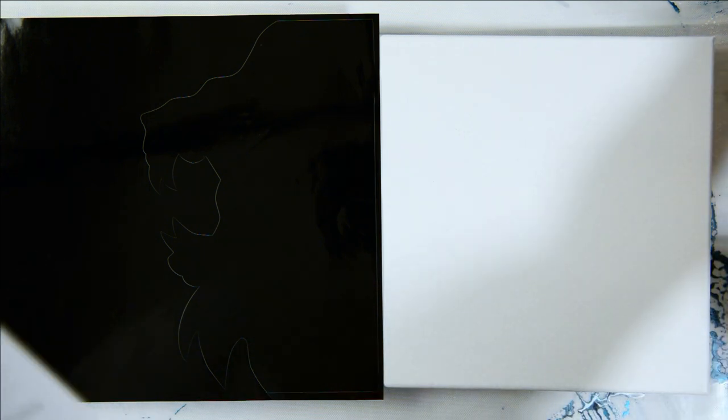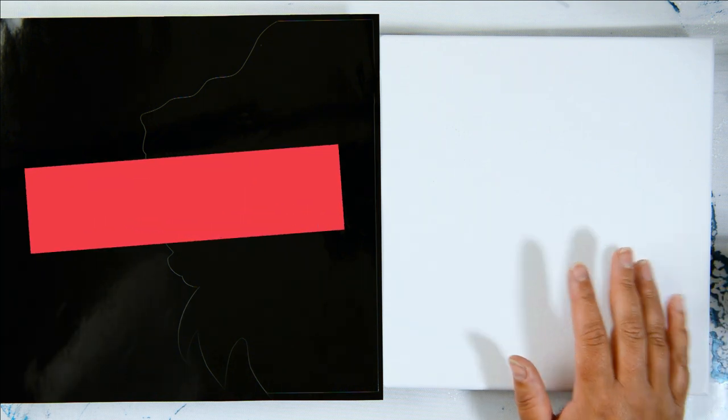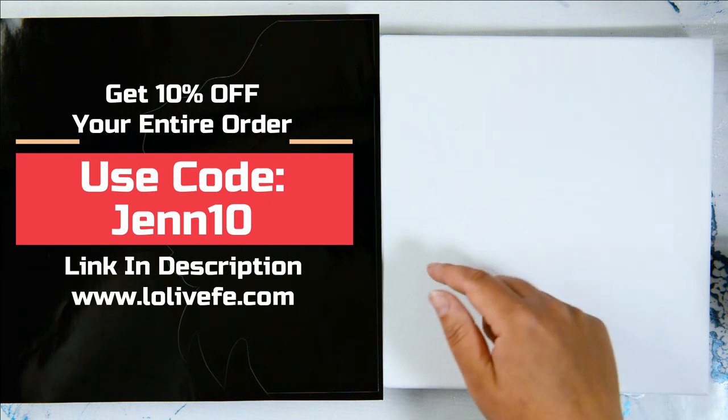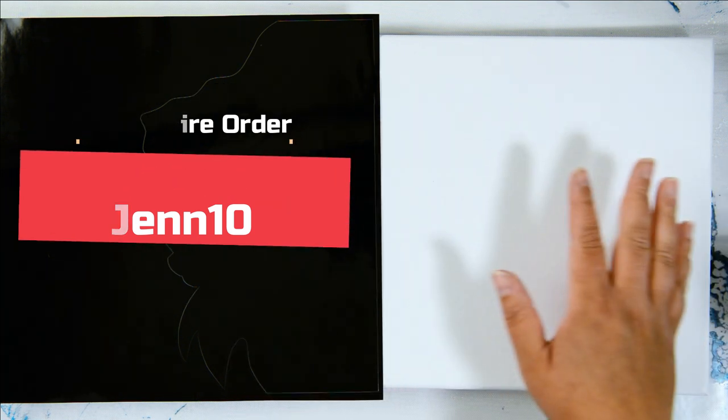I'm working on a Lovi-fee silicone mat, which is awesome for acrylic pouring and resin. They're now offering 10% off your entire order — use code JENN10, link in the description. Thank you so much for using my code and checking out their products. Without further ado, we're going to work on this roaring lion silhouette.